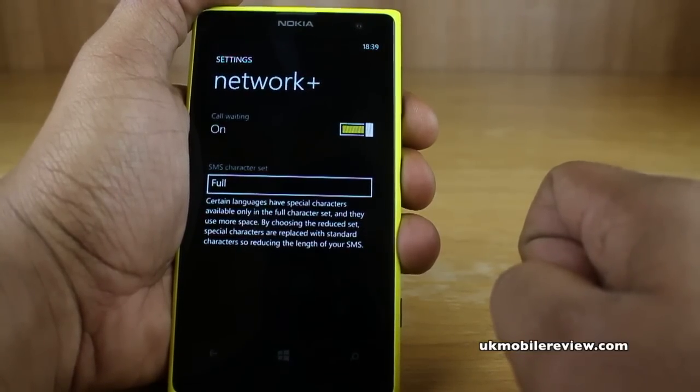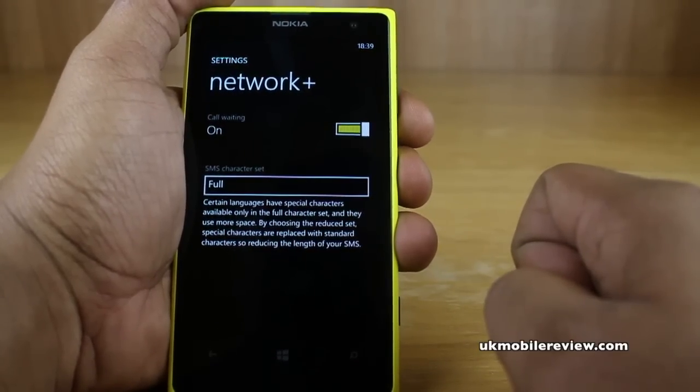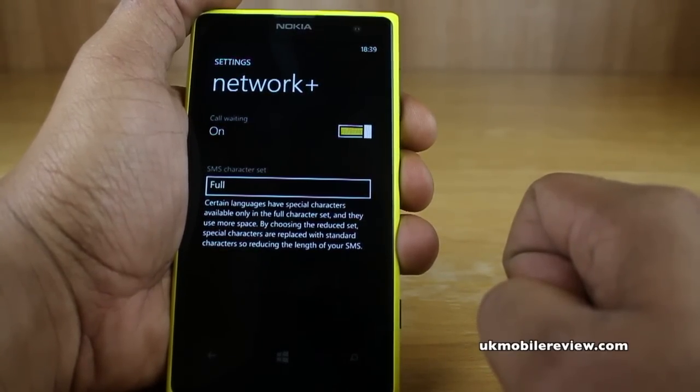Call waiting is really handy because it means that when you are on a phone call and someone else rings you, it doesn't go straight to your voicemail or cancel the call — it actually displays that you've got a second call incoming on the phone. And that's how to set up call waiting on your Nokia Lumia 1020 or any other Nokia Lumia Windows Phone 8 smartphone.